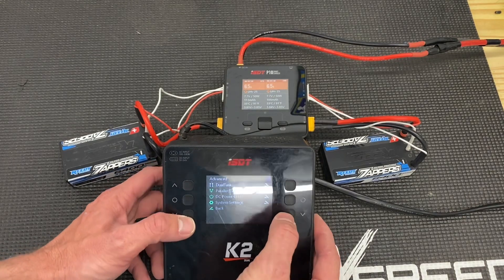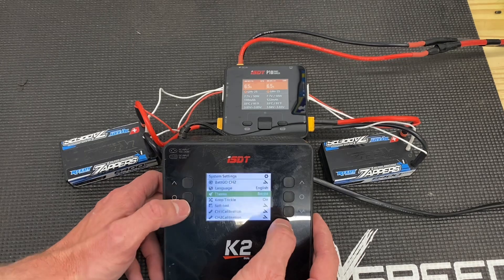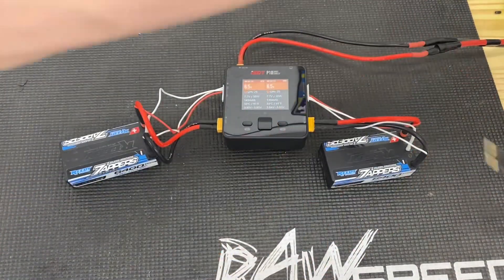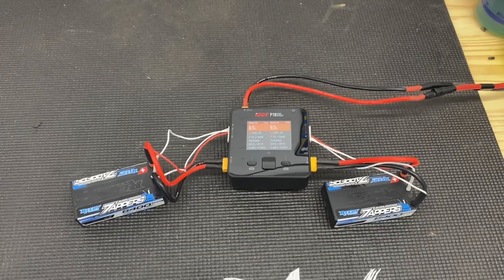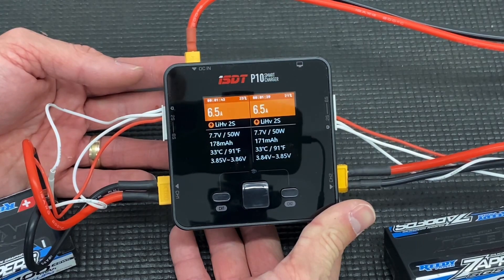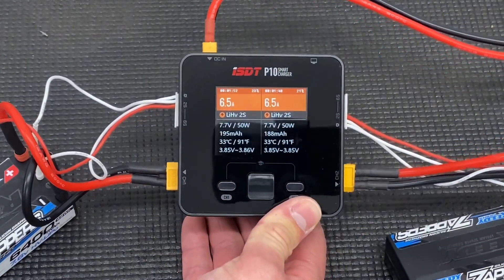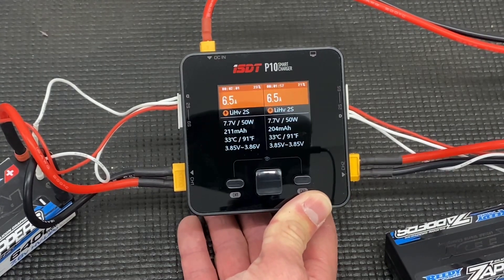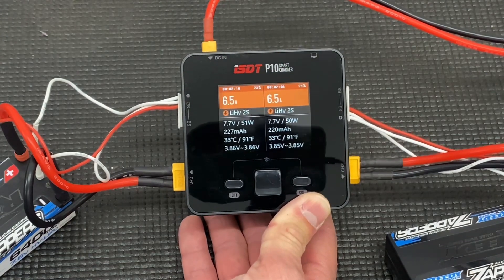I'm going to leave the K2 on bright actually, because the screen is so scratched up I really can't see it on dark mode — it's just easier to read with the bright setting on a scratched screen. But that's the K2, guys — a beast of a charger. Highly recommend it if you're looking for AC power input and monster DC output. But if you're looking for something tiny, cheap, easy, doesn't get hot, runs on DC — check out the ISDT P10 smart charger. Be aware: no discharging, balance charge only. But it's working well here. Super tiny — there's a shorty for size comparison. Thanks for watching, we'll see you in the next one!